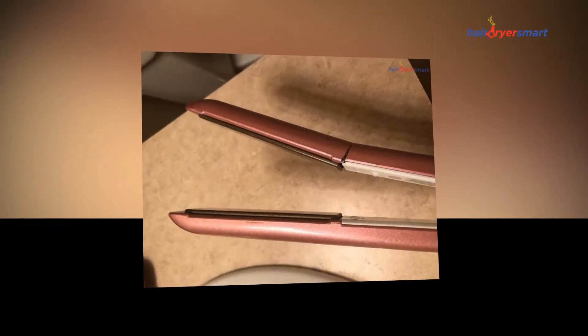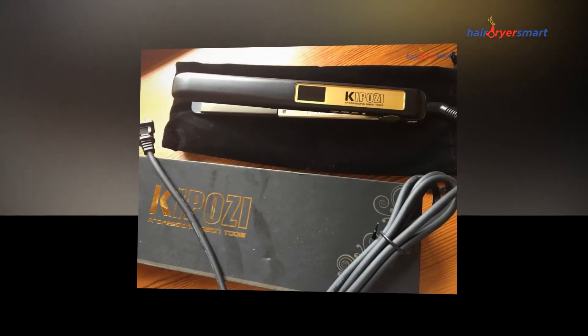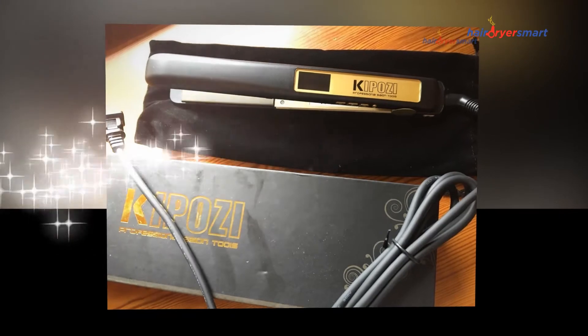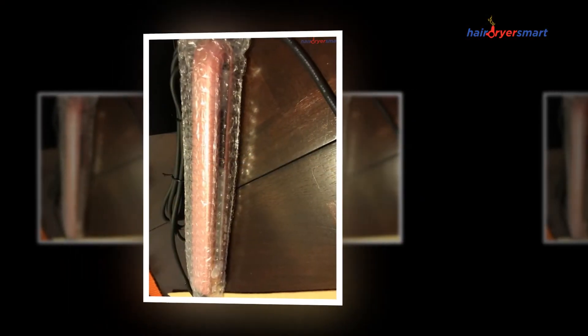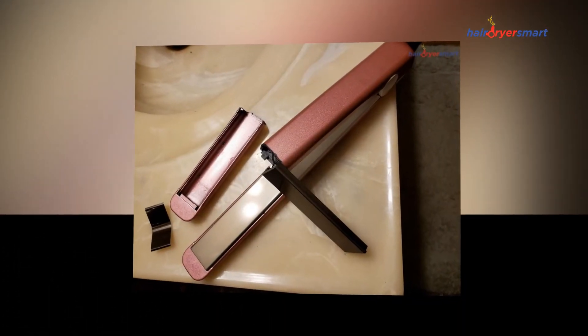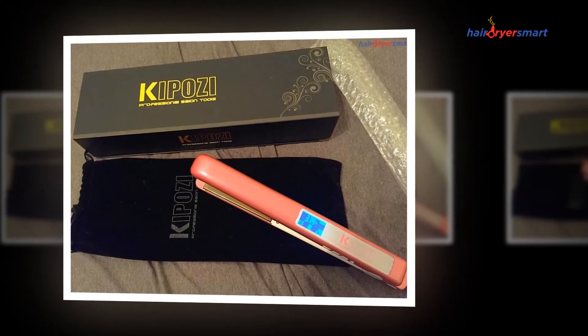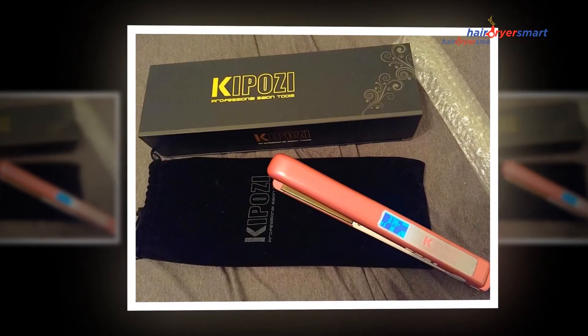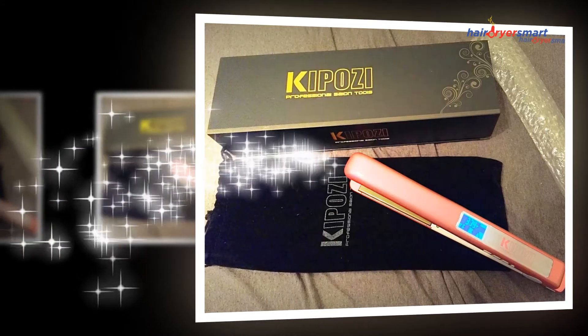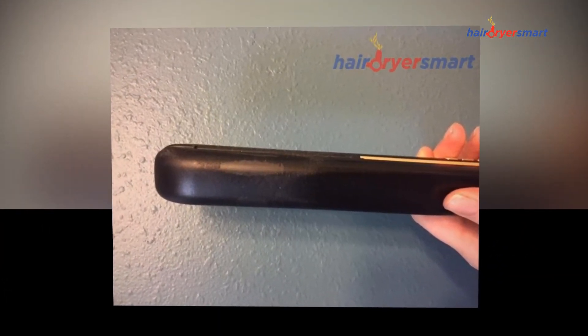This iron is certainly one of the best in the price range of $25 to $50. If you're looking for something with an ergonomic design and a full plate, it's worth trying the KipoZ Flat Iron. The return policy also means that if you find it is not the straightener you are looking for, you can return it within 30 days of purchase. Several customers also said it was effortless to deal with the company in case of a problem. Really, what do you have to lose?